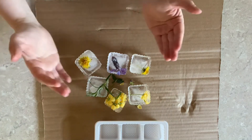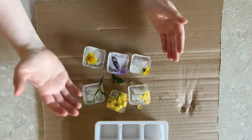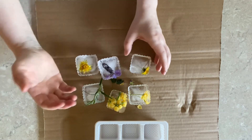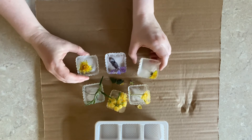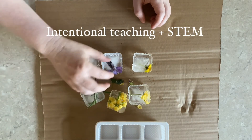Children usually like to work with this kind of experience at their own pace. But it's also an opportunity to talk about different types of flowers — for example, rose, dandelion, rosemary, lavender.